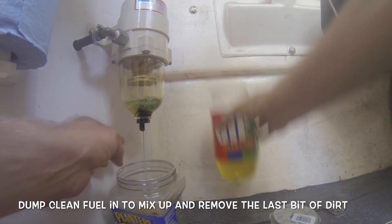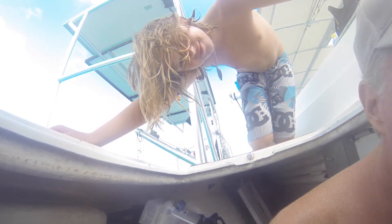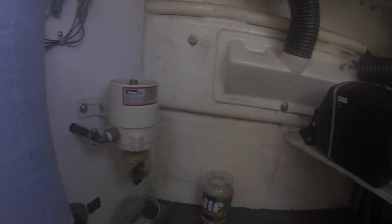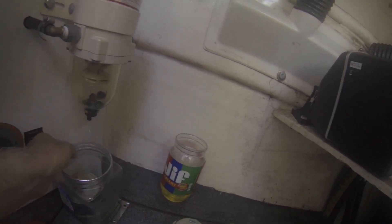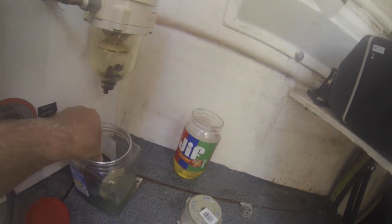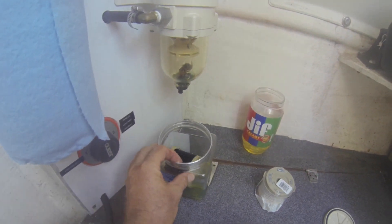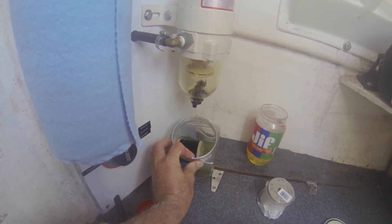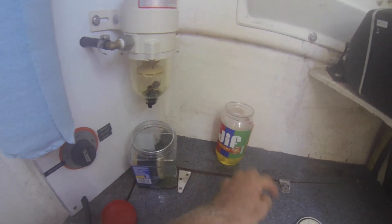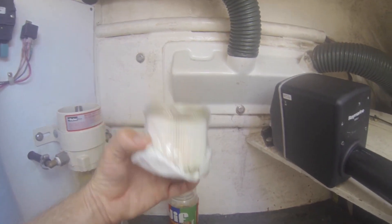Whatcha doing? I'm cleaning up the junk in my diesel filters. I'll show you how black this one is — can you see it here? See it upside down there? What color are they usually? There's a brand new one right there. Crazy, hey? Yes.